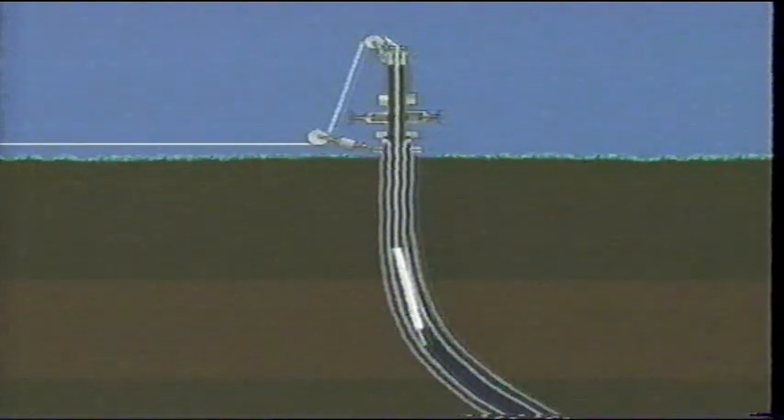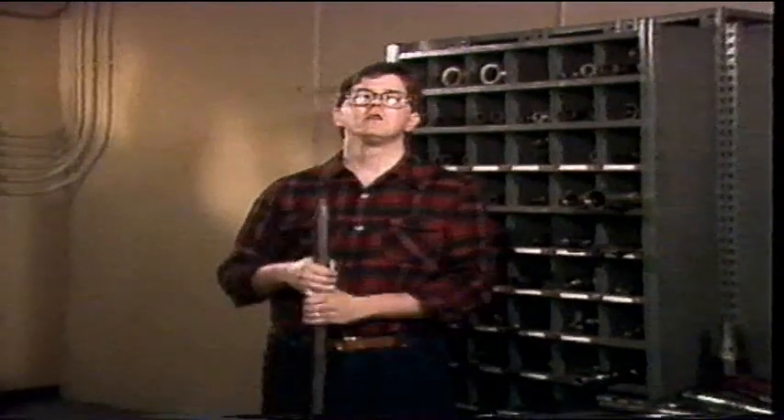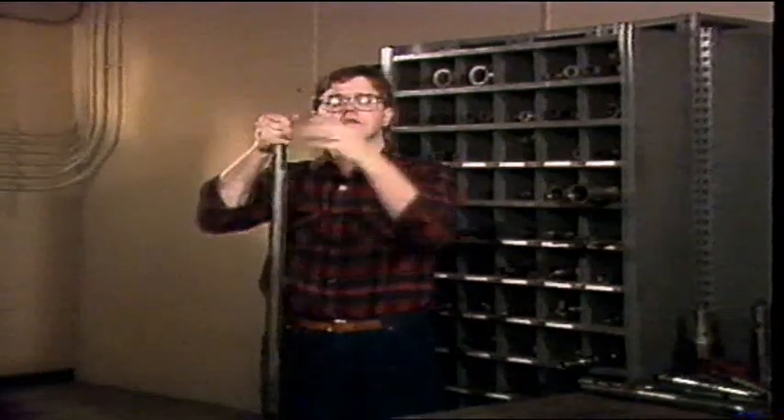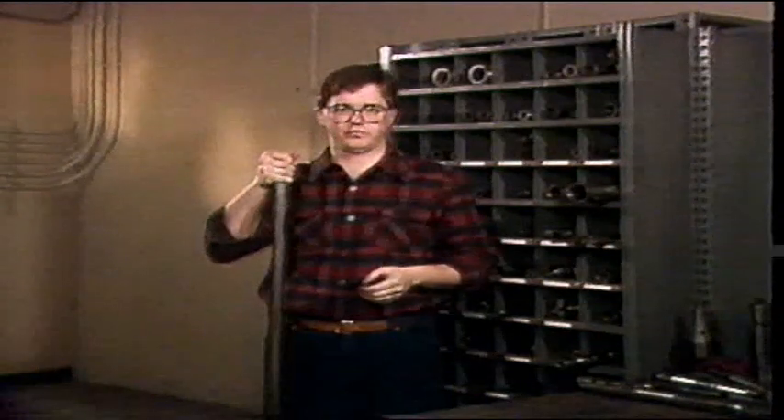Long tool strings must also be somewhat flexible to allow the tools to pass through the tubing, which in many cases is not perfectly straight. Since we cannot rotate the tool string, and since wireline's small diameter limits the amount we can pull on it, wireline work is accomplished by delivering a series of hammer-like blows — either upward or downward — using the tool string. This is called jarring, and delivering this action is the primary function of the tool string.